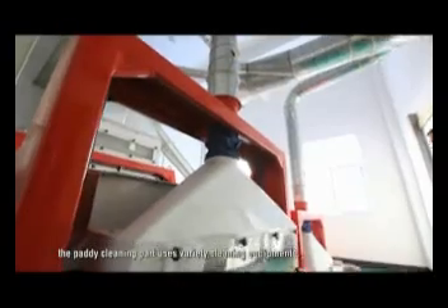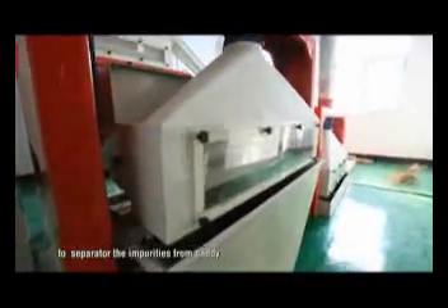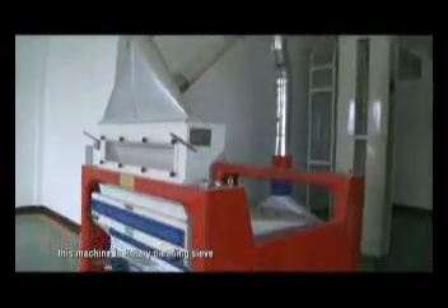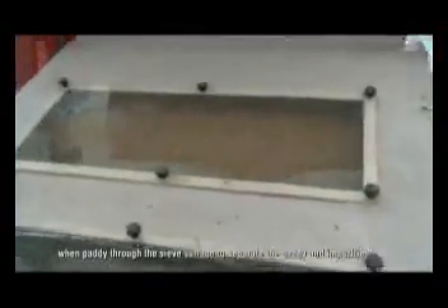The paddy cleaning part uses variety cleaning equipment to separate the impurity from paddy. It contains cleaning impurity and distoner. This machine is rotary cleaning sieve, so the sieve aperture and the special sieve surface movement allow paddy through the sieve surface to separate the paddy and impurities.